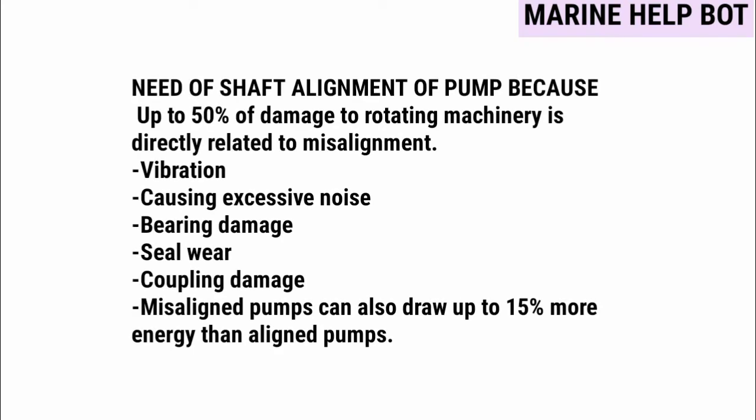There is a need for shaft alignment of a pump because up to 50 percent of damage to rotating machinery is directly related to misalignment — causing vibration, excessive noise, bearing damage, seal wear, and coupling damage. Misaligned pumps can also draw up to 15 percent more energy than an aligned pump.